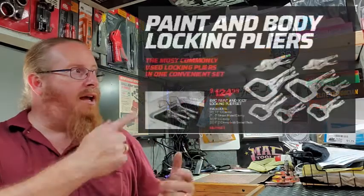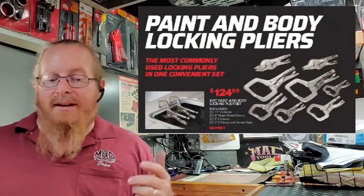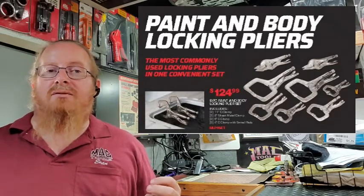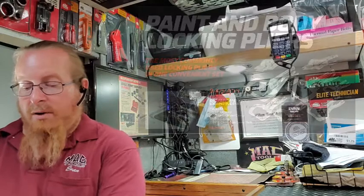We also have vice grip deals. A lot of the body guys and guys looking for clamps have been saying they need more clamps — well, here you go. An eight-piece clamp set going for $124. That's going to be a smoking deal in Flyer 10, so check that one out.